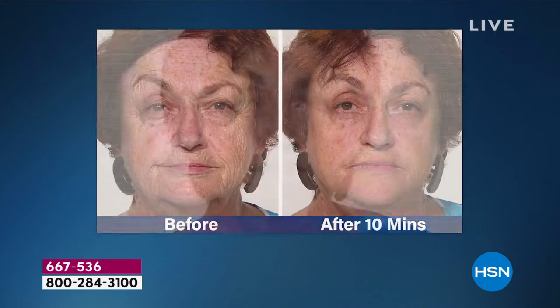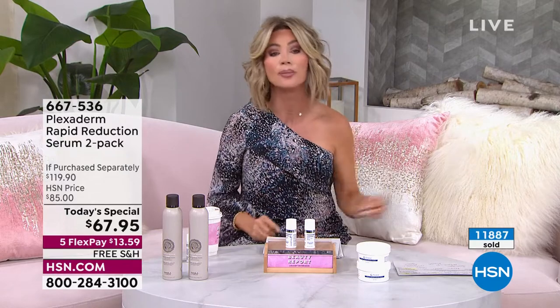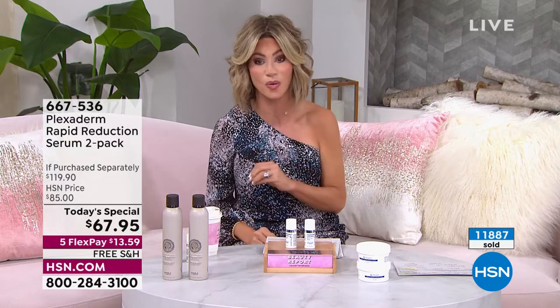A little bit goes a long way. It works on all skin types, all skin tones, on your neck and jowls. Men and women can use this. We're closing out our big 24-hour spring beauty event. This is your last look at this product — we're counting backwards. Almost 12,000 of these have been ordered. We have the final 1,900, not taking into consideration the 500 of you already on the phone lines.